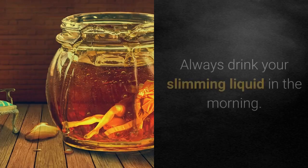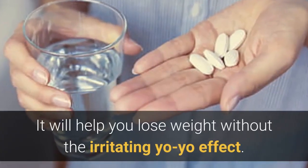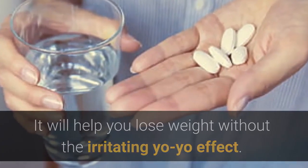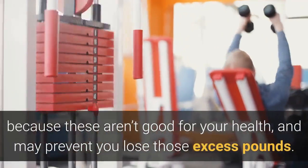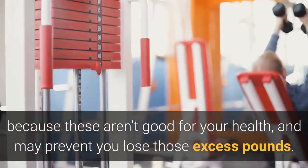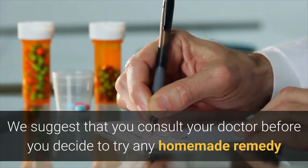Dosing: always drink your slimming liquid in the morning. It will help you lose weight without the irritating yo-yo effect. You should never use store-bought suppressants, because these aren't good for your health and may prevent you from losing those excess pounds. We suggest that you consult your doctor before you decide to try any homemade remedy.